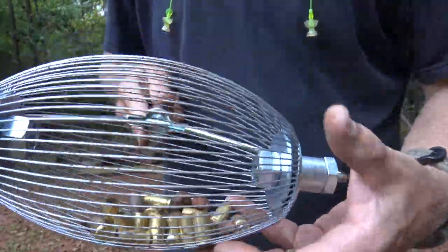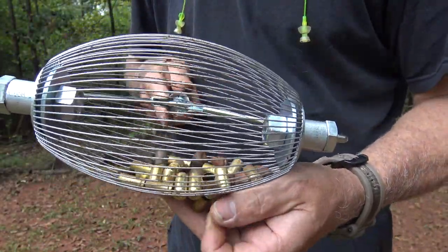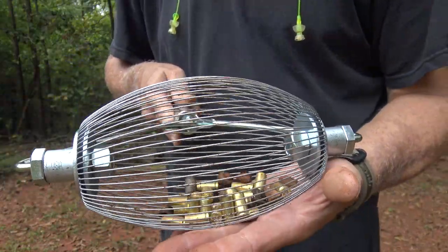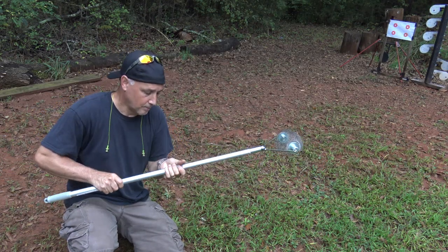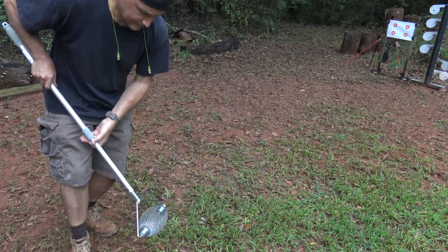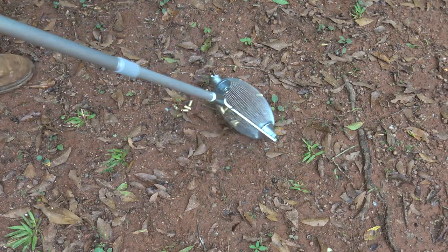It will pick up a few rocks and acorns on a surface like this, which is understandable. But it really saves you a lot of time, and you can sort that out at a bench rather than kneeling down in a field. You can adjust it to whatever length you want, then twist it down and lock it tight. On packed dirt it really makes collection quick — you work it along and it picks up brass fast.